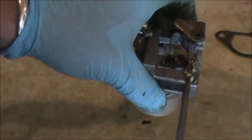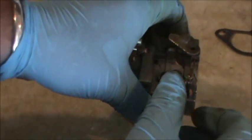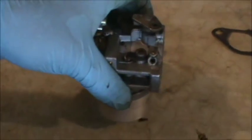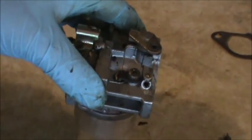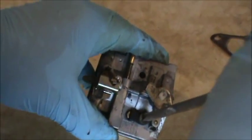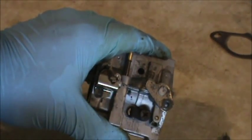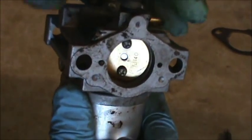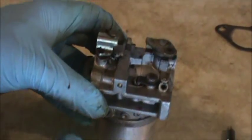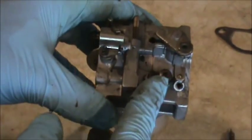Another thing that's pretty common with these carburetors — they're notorious for the choke not being closed all the way. If your engine isn't choking all the way, it's going to be very hard to start. If you have one of these that's hard to start, put it on choke and look in to determine if that butterfly is closed all the way, because if it's not shutting all the way it's not choked and it's going to be too lean to start.